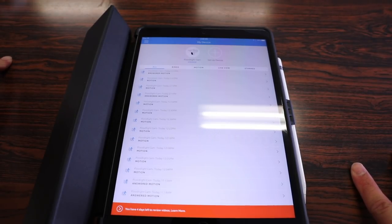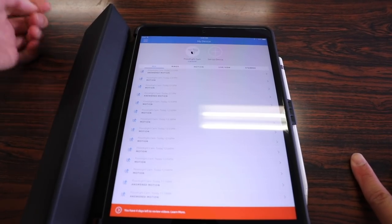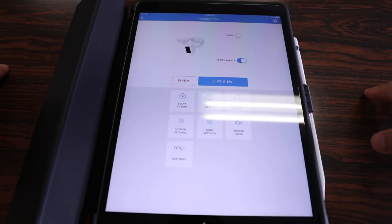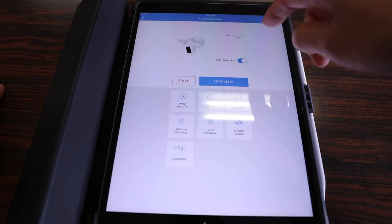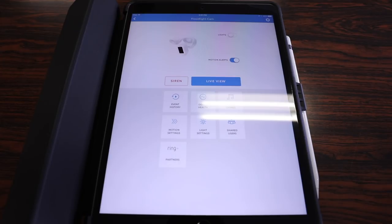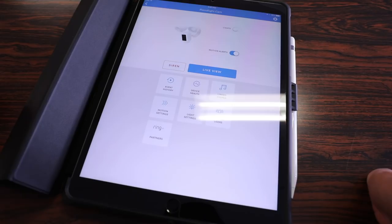The Ring app is pretty simple and basic — if you have multiple Ring devices they'll appear at the top. Here's what the floodlight cam page looks like: it's a simple interface with two toggles. One manually turns on the lights, but when in the off position the lights only turn on when motion is detected. The second toggle is for motion alerts — for example, if people are walking in and out of the camera range all day and you don't want constant notifications, you can just turn that off.